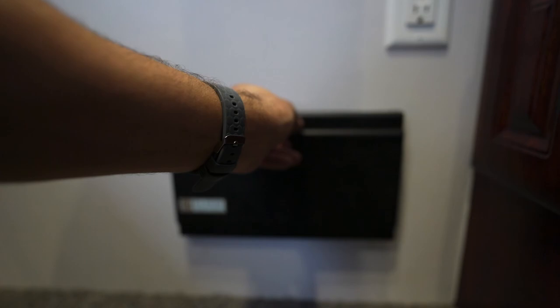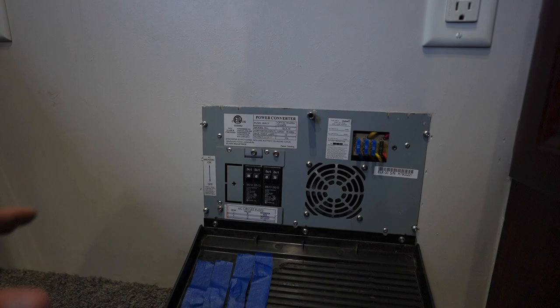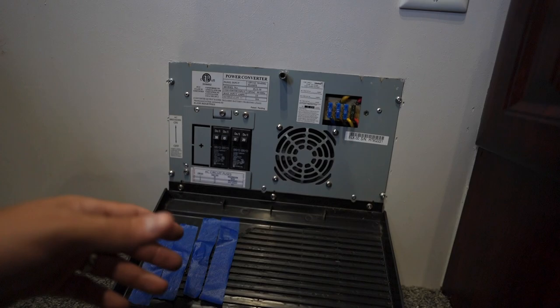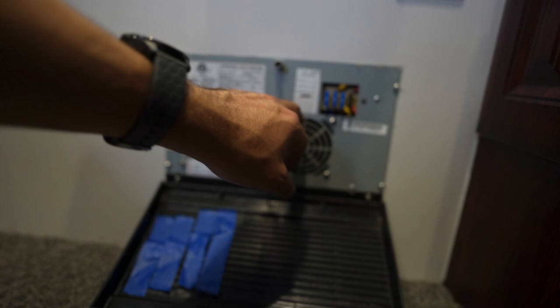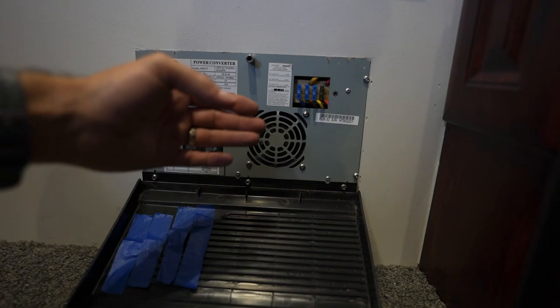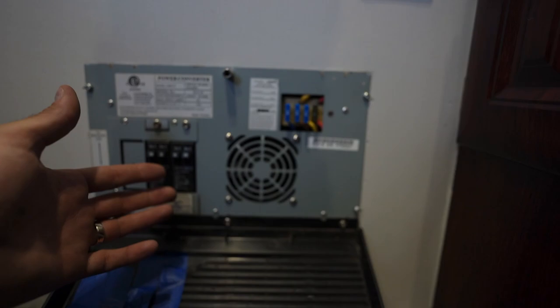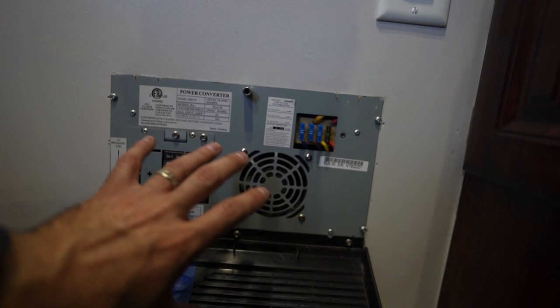Here is your pop-up camper's converter — not to be confused with an inverter. What a converter does is convert 110 or 120 volt down to 12 volt, but it does a little bit more than that. It also houses a series of fuses to protect our 12 volt side of the house, and circuit breakers for the 120 volt side. It will pull 12 volt power from your battery, relay it through the converter so it's protected by those fuses, and then distribute it to your various 12 volt electrical components.